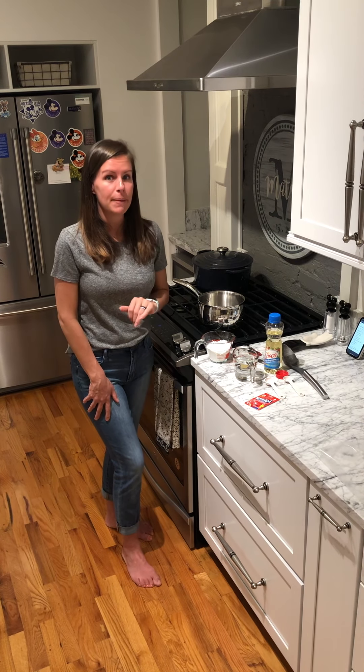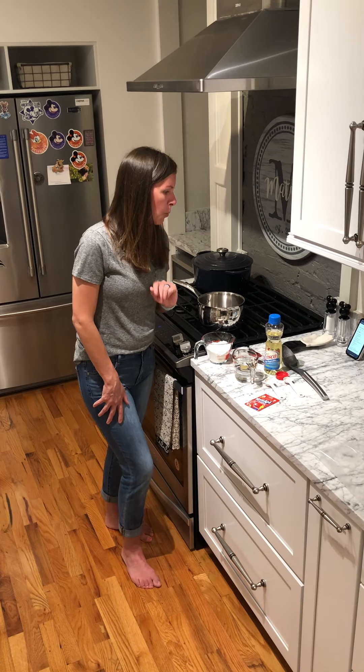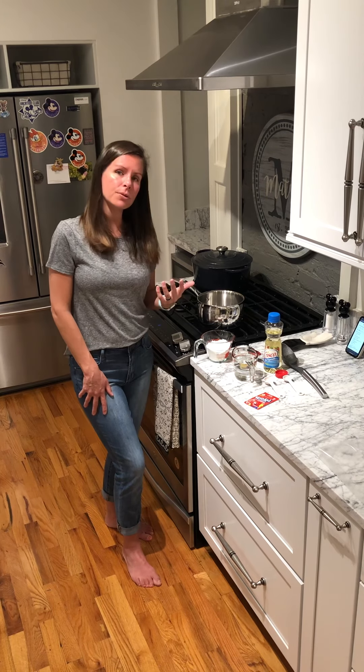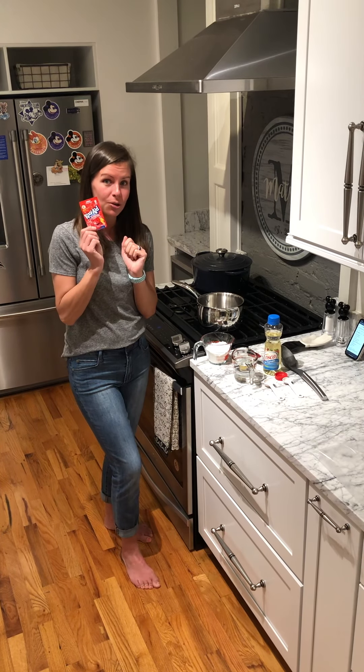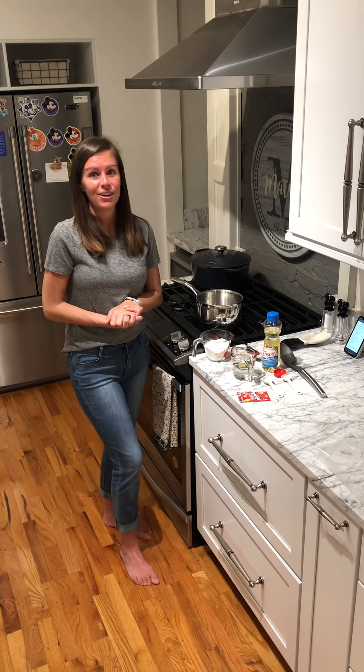Now lukewarm means it's fairly warm — not very hot, not very cold. One tablespoon of vegetable oil, and then food coloring. But I don't have food coloring so I'm going to use kool-aid mix, and it's actually going to give the play-doh a very good smell.